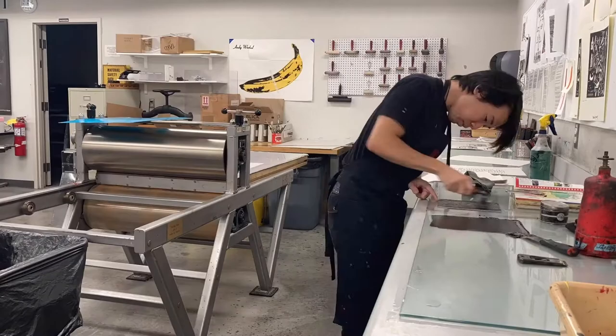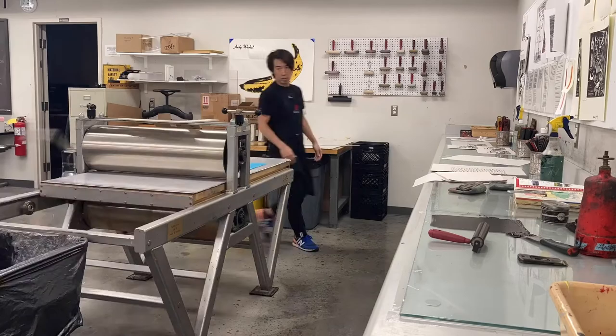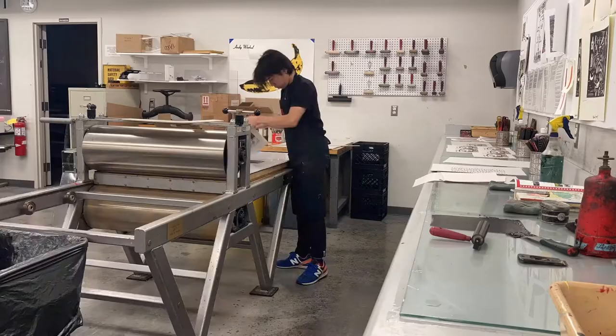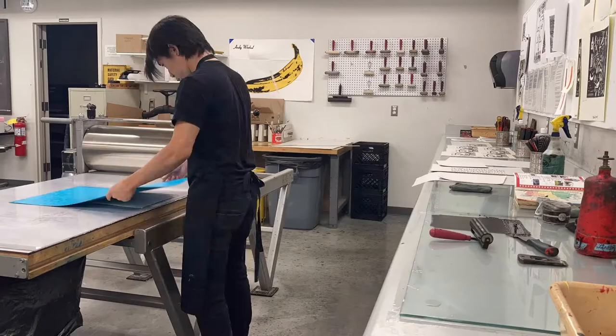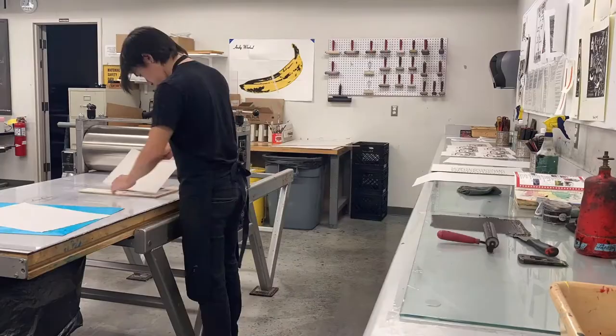I started repeating the same routine: ink up the block, charge the brayer, then ink up the block again — three sets of inking up total. Then I run it through the press, which gives me a nice, consistent edition of prints.